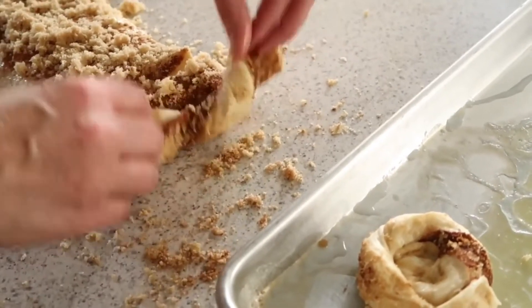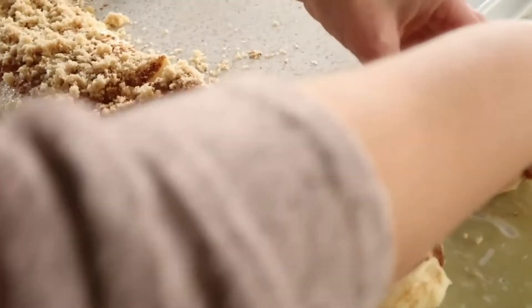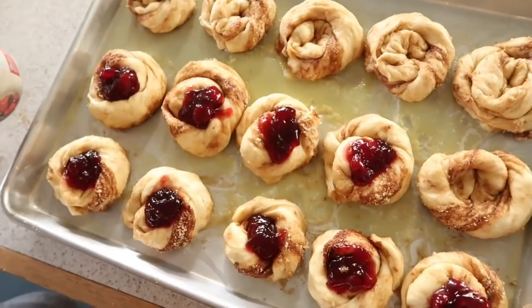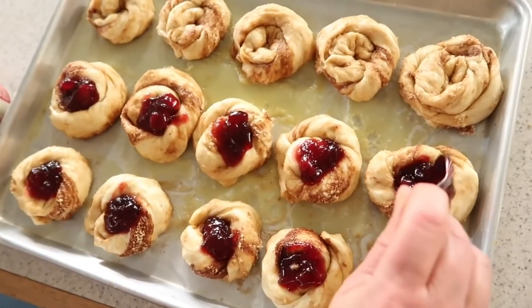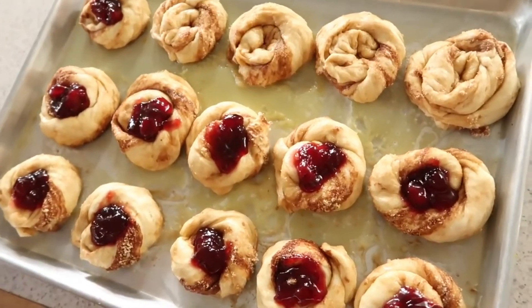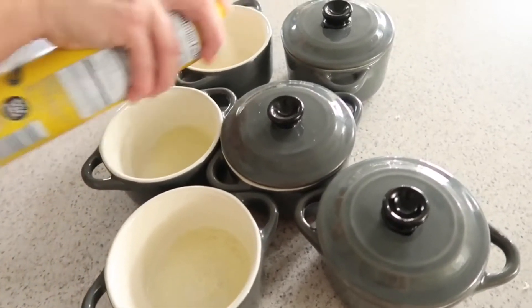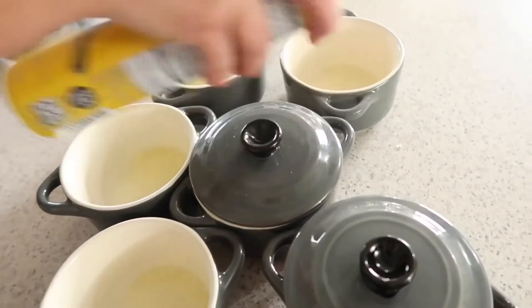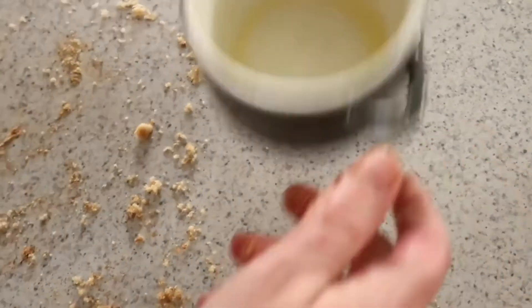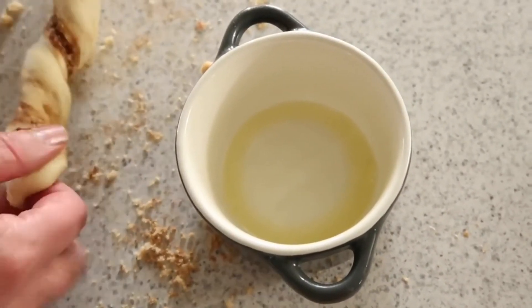The first pan was done in the traditional manner, but for this pan she did something special for the holidays: she gets a can of pie filling — whatever you want to use — and twists the rolls a little differently so they can hold the pie filling. She also put together these crocks to pass out her delicious sticky buns as gifts. She twisted them into more of a twist than a roll so they could hold some pie filling as well.